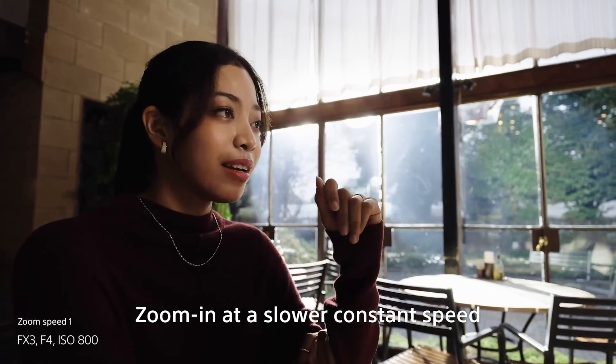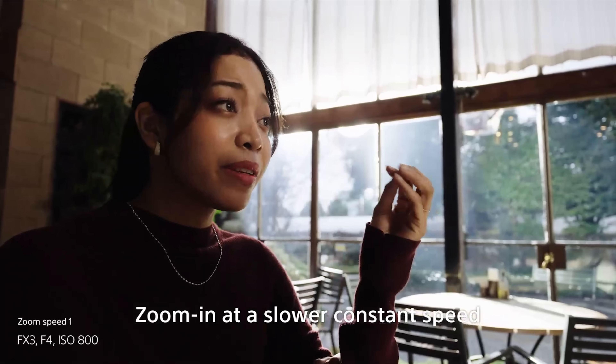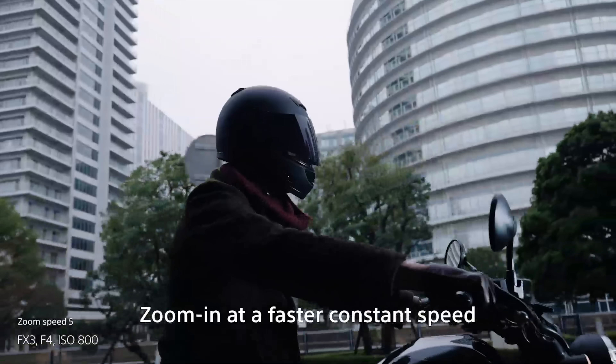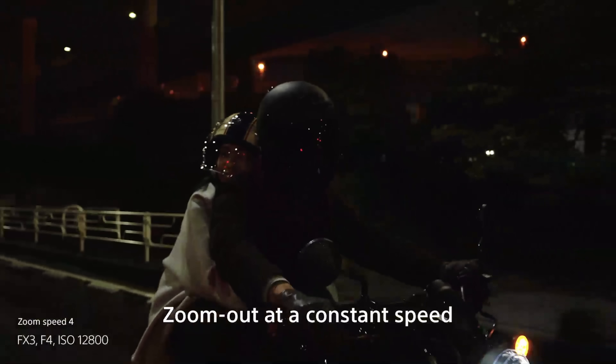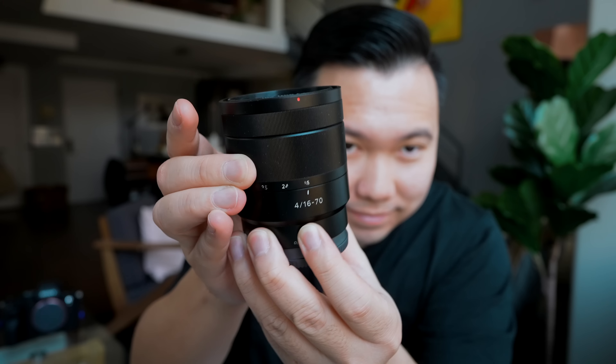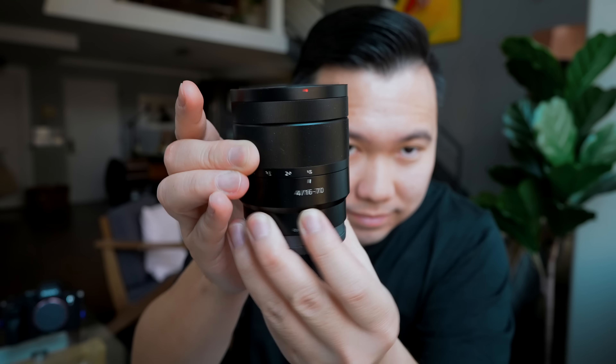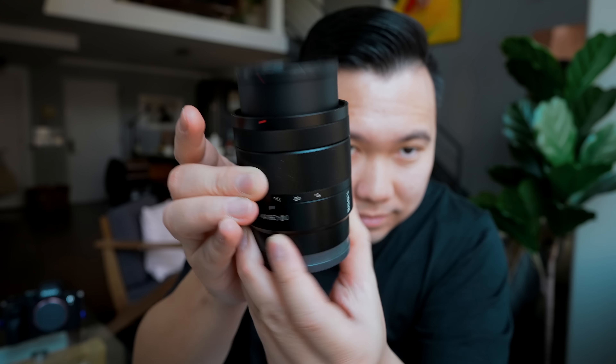Now, the interesting thing about this lens is that it's a power zoom lens, meaning the zooming can be done electronically and consistently, whereas zoom barrels that most of us are used to are solely on the user moving the ring back and forth, so the motion might not be as smooth, which will reflect in the footage. Up until now, we only had a couple of power zoom lenses you might be familiar with, like the APS-C kit lens the 16-50, as well as the 18-105.